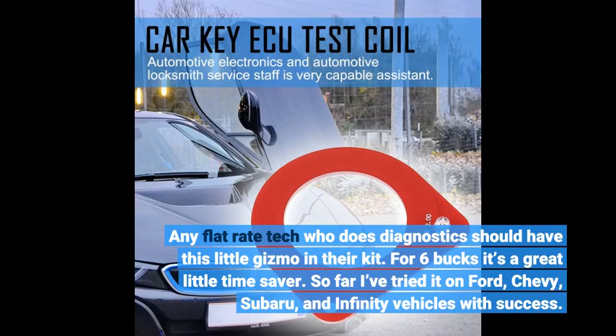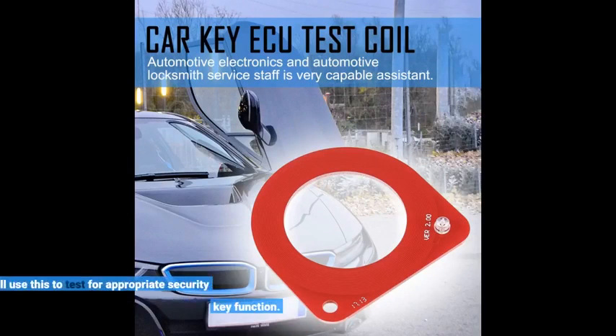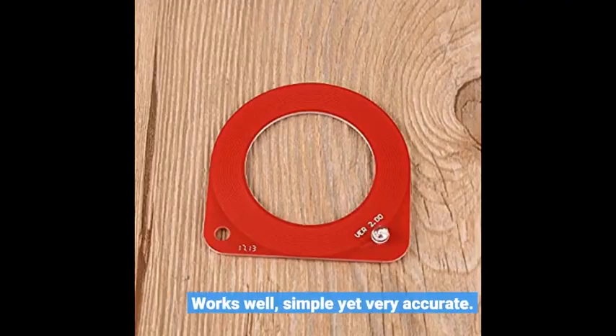So far I've tried it on Ford, Chevy, Subaru, and Infiniti vehicles with success. This little gadget works well. I will use this to test for appropriate security key function. Works well — simple yet very accurate.